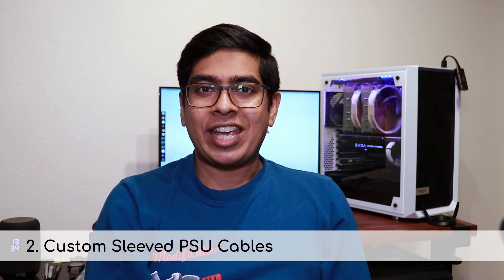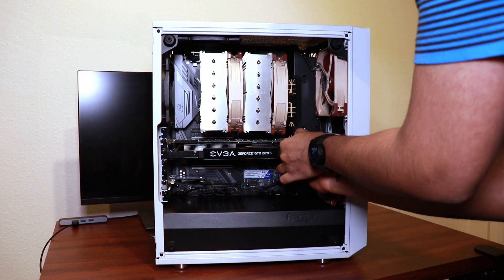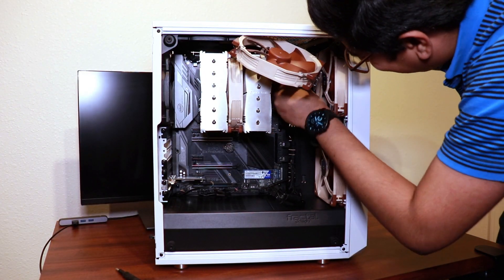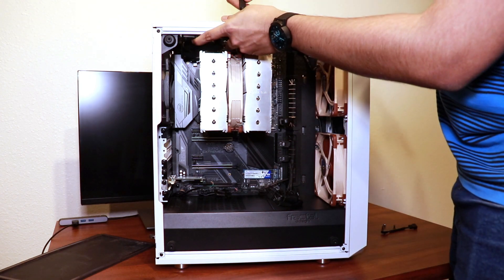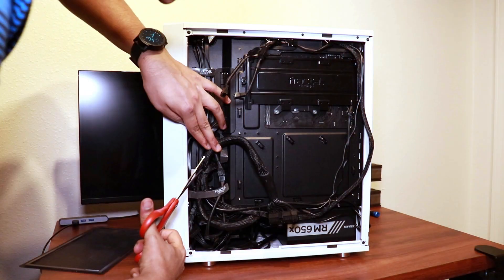The second tip is related to cables again, and this time it's about custom sleeved cables. Individually sleeved cables with cable combs look so much better than the default cables that come with almost any power supply unit. You can get cable replacements for modular PSUs and cable extensions for non-modular PSUs, and I do think the results speak for themselves.